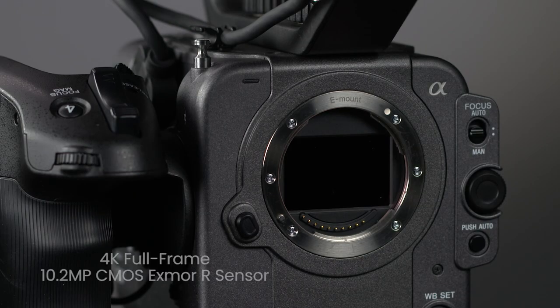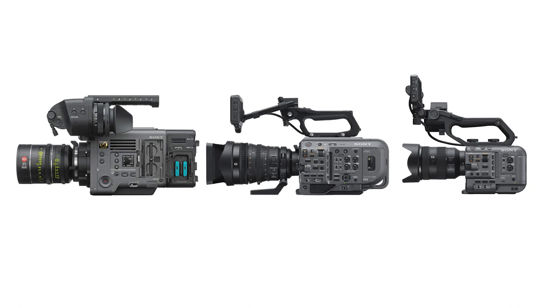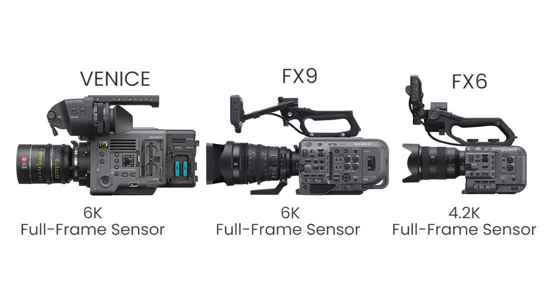There are many things that make the FX6 an amazing camera, but quite literally one of the biggest is the full-frame sensor. It's generally assumed that the FX6 has the same 10.2 megapixel sensor as Sony's A7S III mirrorless camera, but with the FX6 you get all the bells and whistles of a true cinema camcorder. Right now there are only two other full-frame cinema cameras in Sony's entire product line — the FX9 and the Venice. All other Sony 4K cinema cameras, such as the F55, FS7, and FS5, only have super 35 millimeter sensors.